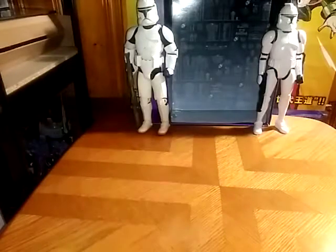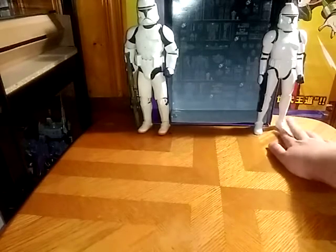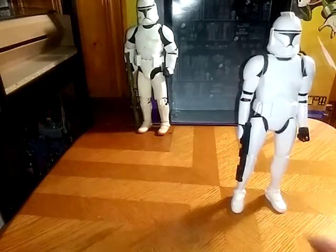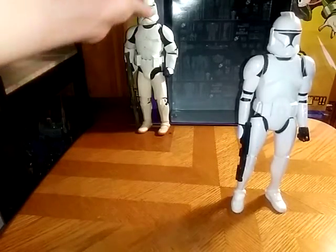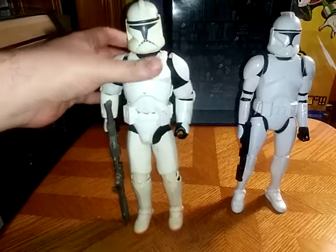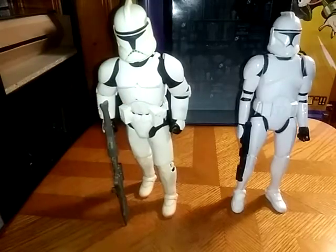People, so let's get on to our Clone Trooper Review. We got a double dose of Episode 2 Attack of the Clones Clone Troopers.